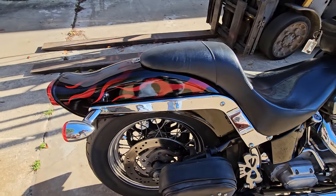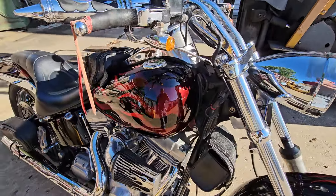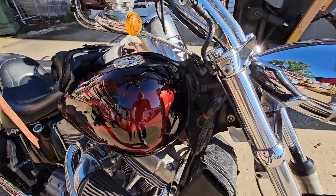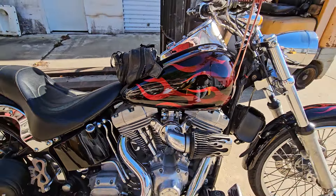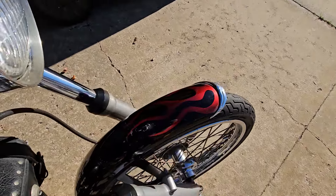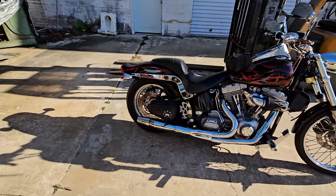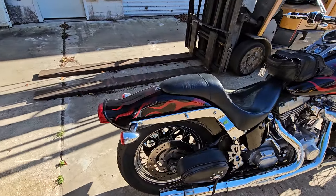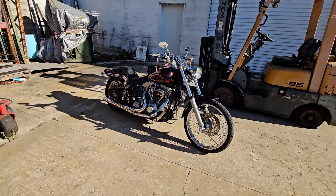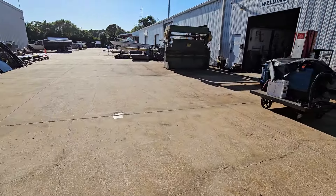Me and a friend of mine did this paint job — he did all the black, and it fades from nothing to the silver candy flames. The flames on the fender came out really nice. Yep, that's my ride — time to take it out for a cruise. I'm out of here.